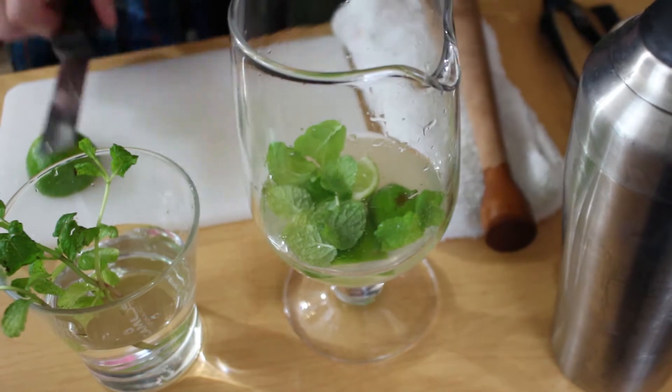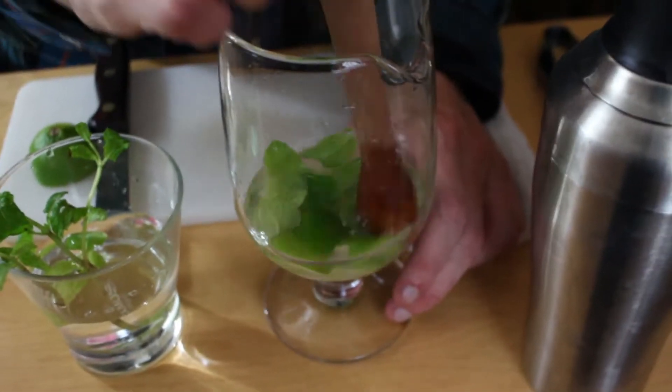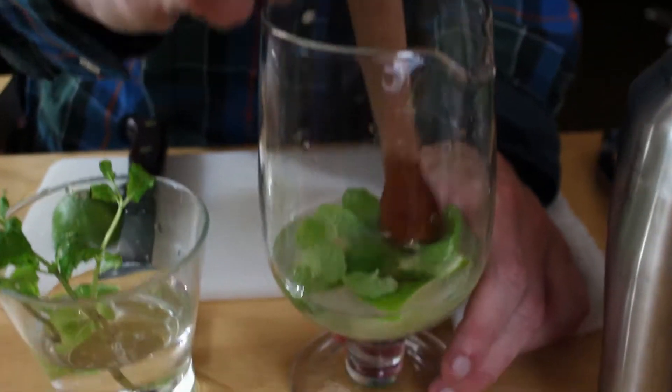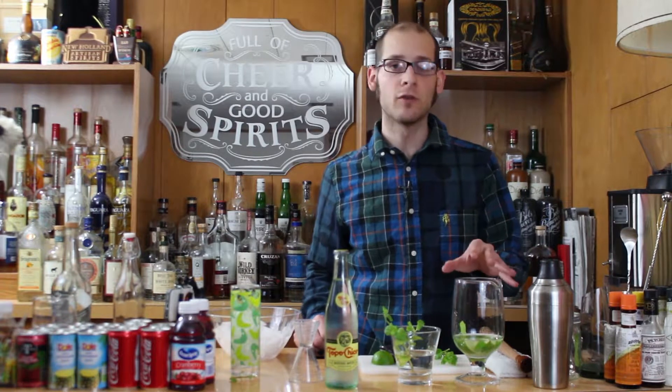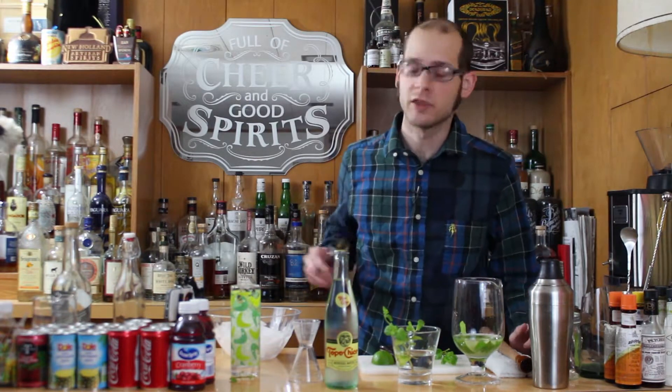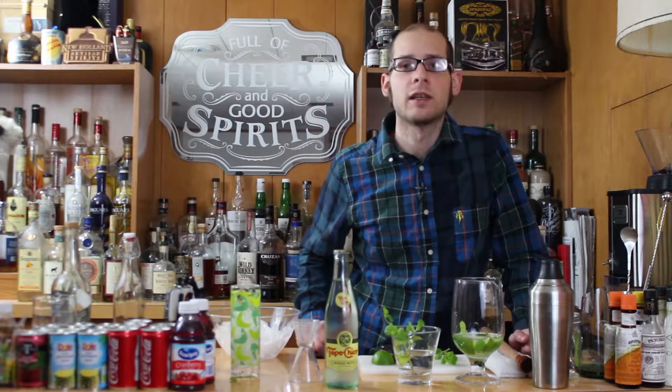You're going to want to be super gentle with the mint. Now that you've muddled, you're going to want to add one ice cube and let your cocktail steep for about a minute.